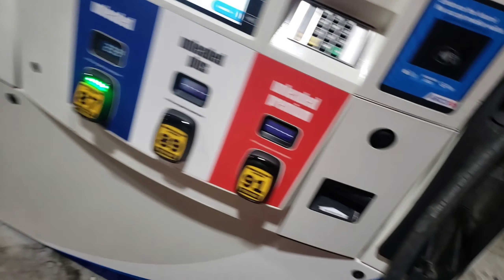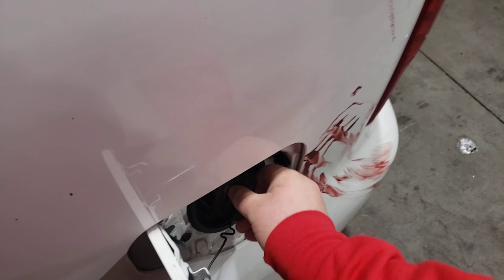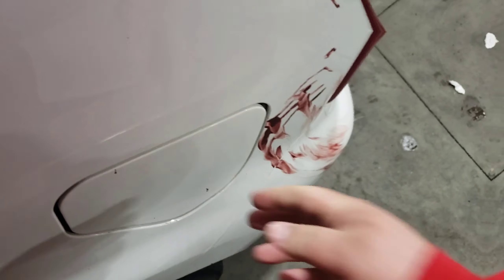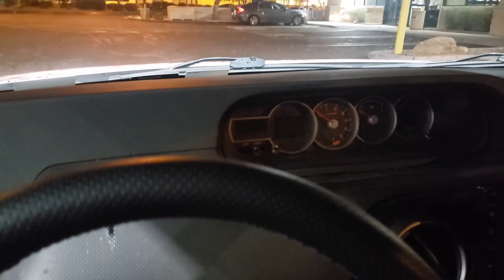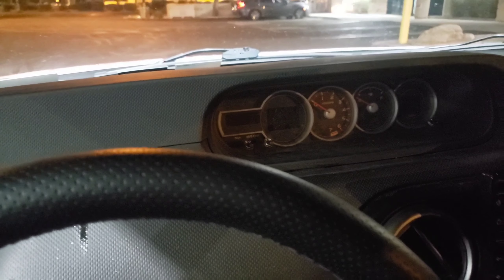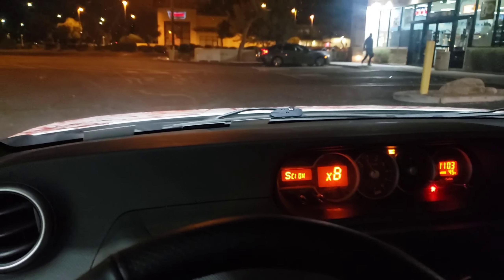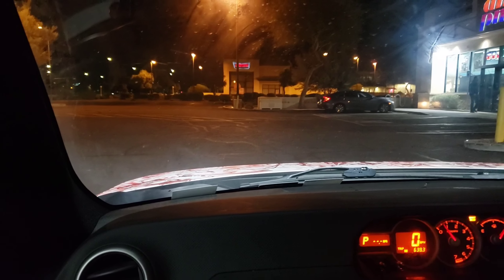Welcome back to the video. Happy Friday! Today we are going on a road trip to go pick up something for the box. The car looks so dusty on camera — it's bad. But let's get going.